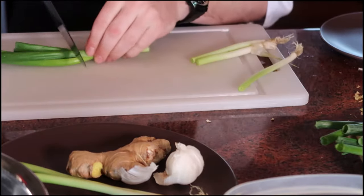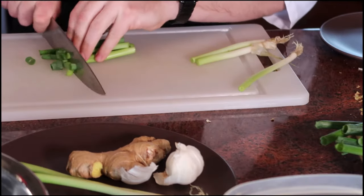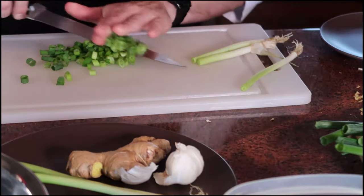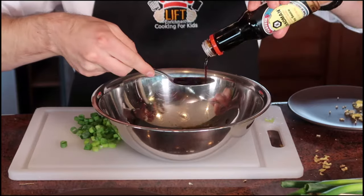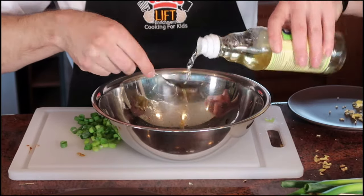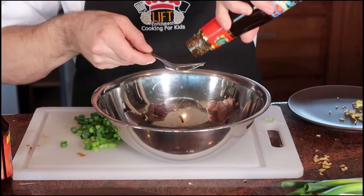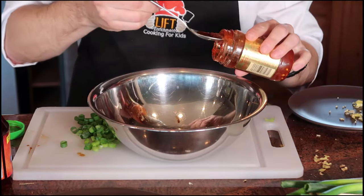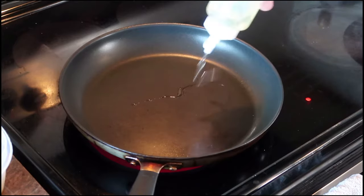Next, some green onions — I'm using the greens because that will be my garnish later. Give that a nice simple slice. And let's make a sauce: two tablespoons of soy sauce, a spoonful of rice wine vinegar for kick, half a spoonful of fish sauce, oyster sauce for that sweet barbecue-esque flavor, and a dab of chili paste. Mix that together — that is my go-to sauce.